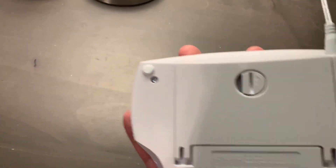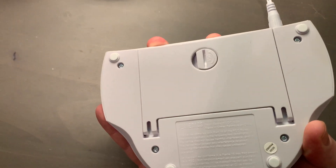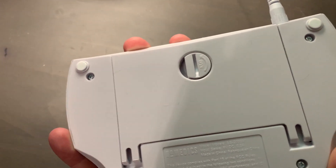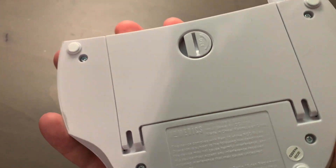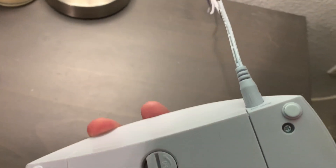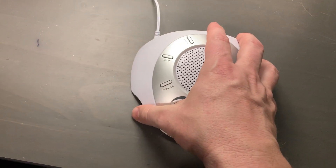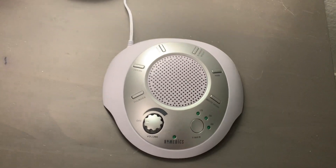First thing to note is that this does take batteries if you want to use them and go cordless — it takes AA batteries in that compartment right there. Otherwise, if you do want to plug this in to your primary power supply and not use the batteries, you can certainly do that, which is the case that you're seeing here.